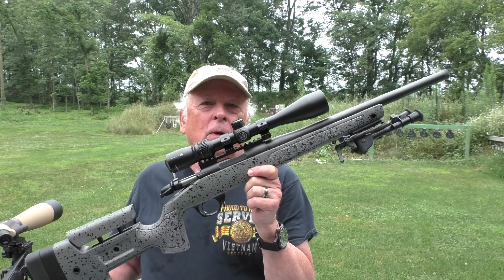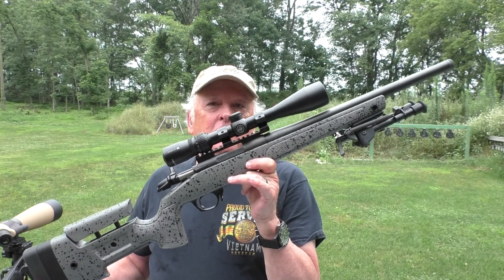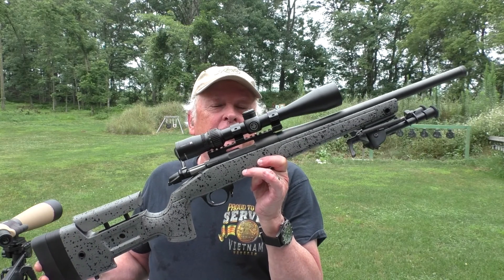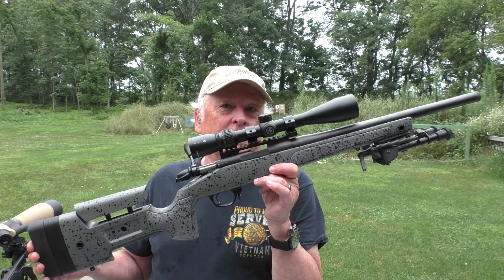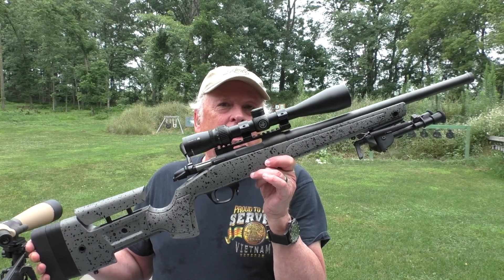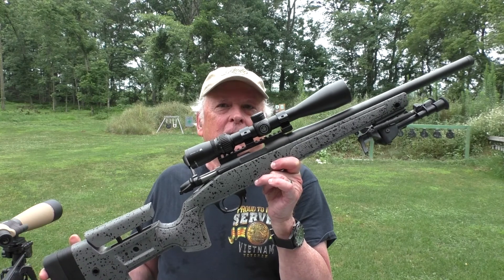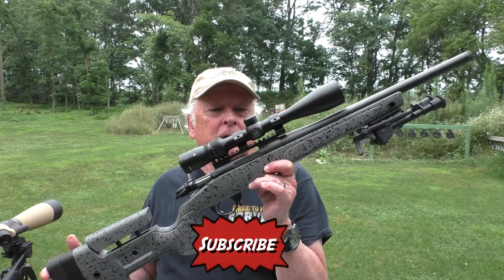Welcome to Rider's Range. We're going to take a look at the Bergara B14 rifle in .22 long rifle. If you're familiar with the Remington 700 models, you're going to be familiar with this rifle, because the action is effectively equivalent to the Remington 700. The bolt, the bolt throw, the mechanism and so forth is very much Remington 700-like. In fact, it's supposed to be a clone of the 700.